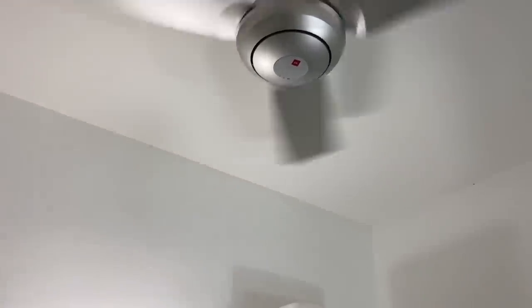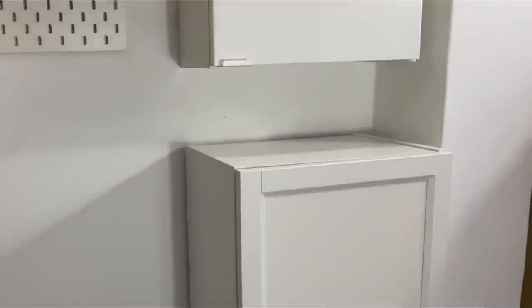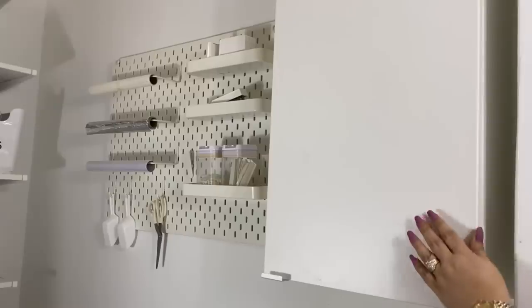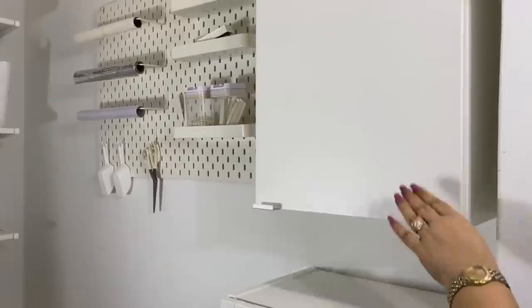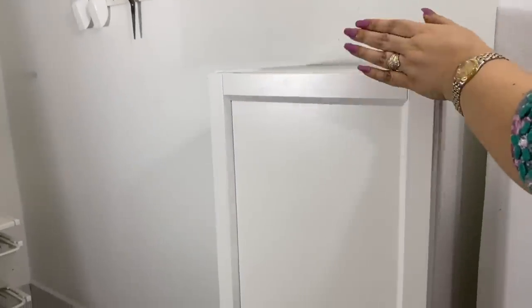Besides food, I also keep some larger appliances in this room. These two cabinets are actually not for food storage. I don't have a laundry room in this house — only a nook right behind me — so I store my laundry needs in here. And this one here is Zoe's closet. I will show more on this in a separate video.